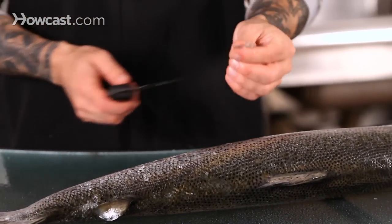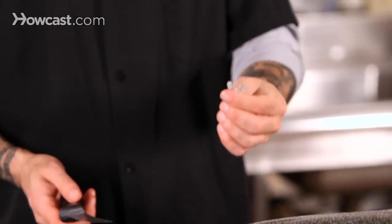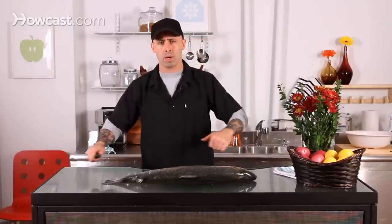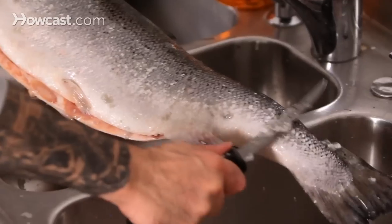Just be careful, because the scales tend to go everywhere when you start doing it. Really make sure that you have a good place to do it in, or put down some plastic garbage bags so that you can catch a lot of it.